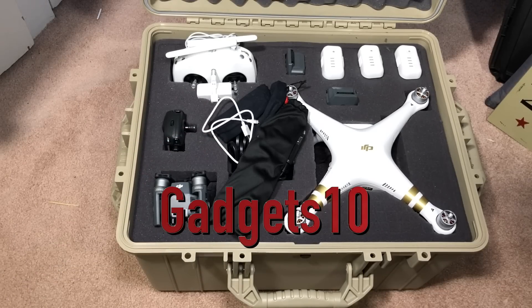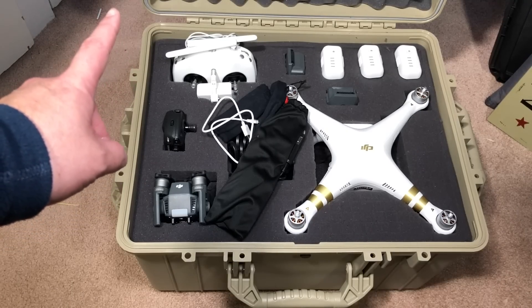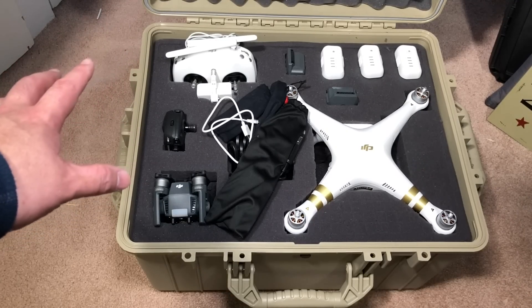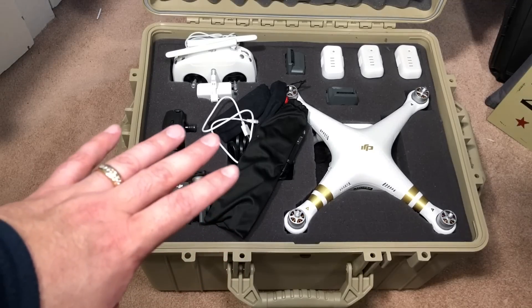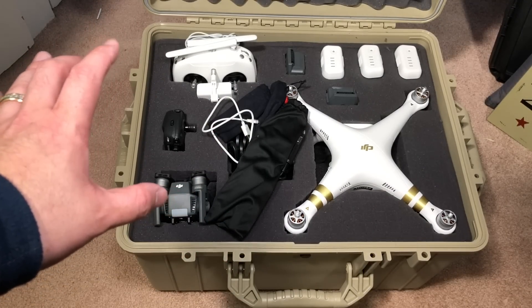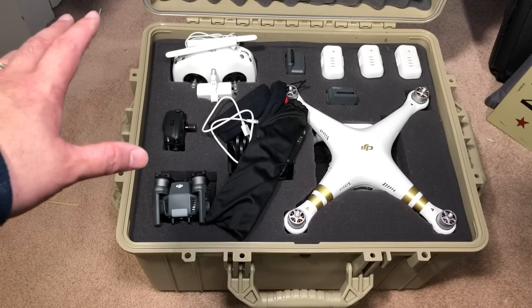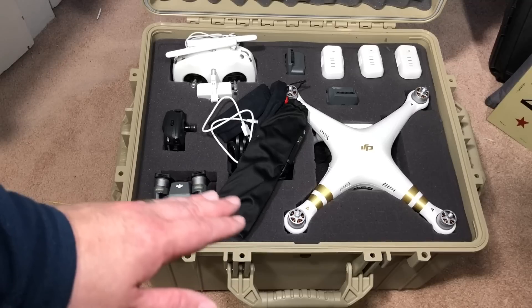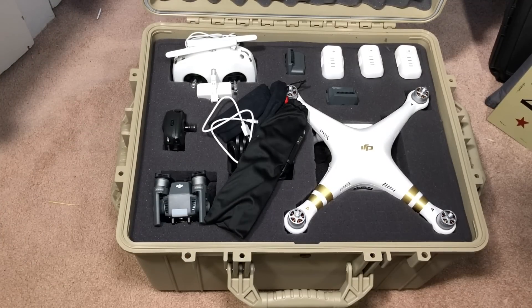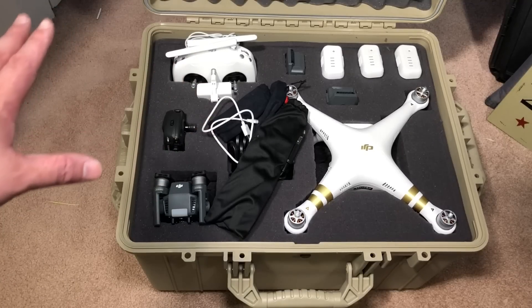For those interested, Condition One's manufacturing facilities are located in Sherman, Texas, in the United States of America. These cases protect anything you could possibly put in them. If you do your research and you're looking at a case this big, you know how much you're looking to spend with other makers. Condition One — this case right here — is $219.99, a song compared to some of the bigger names out there, and the quality is on par if not higher.